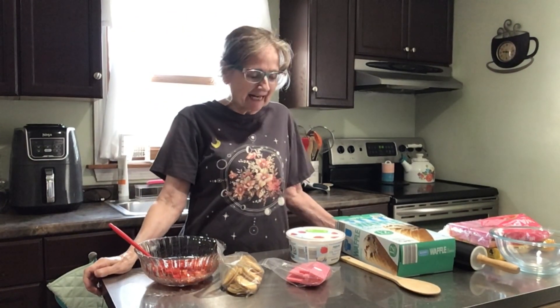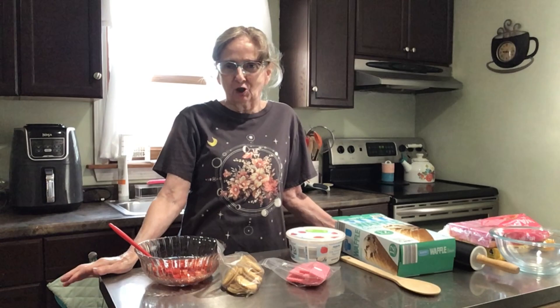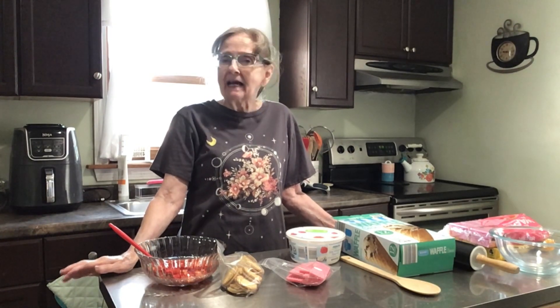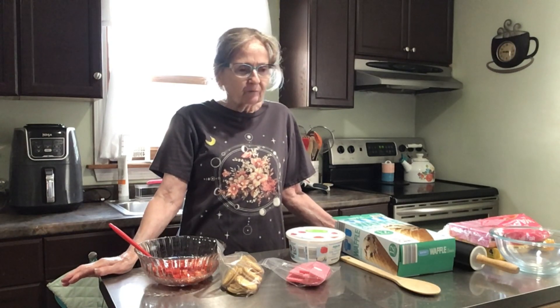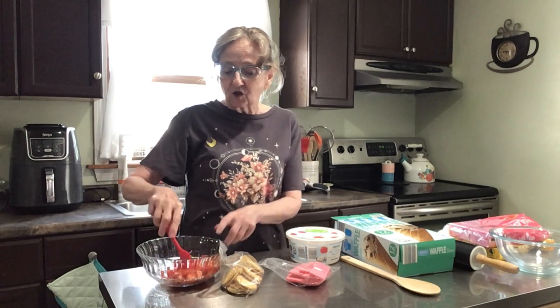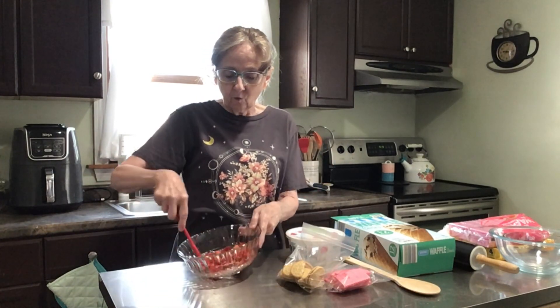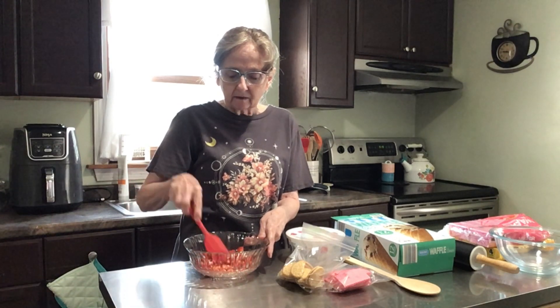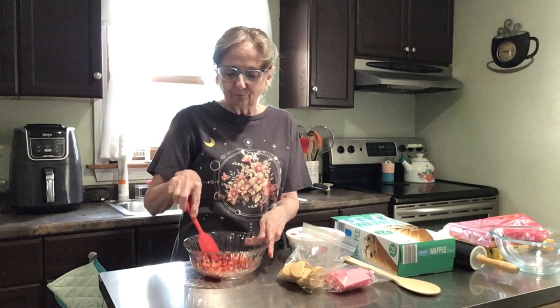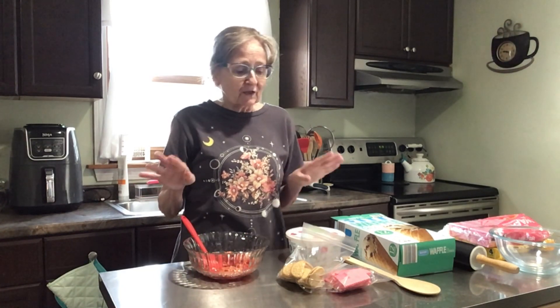Hi everybody, welcome to Fun Food Friday! Today we're going to be making a waffle cone strawberry crunch — that's what I'm going to call it. There are many many recipes online, so many different ones you can do. I modified it my way to see how it comes out, but I'm trying to make it not so sugary and cream-cheesy, if that makes any sense.